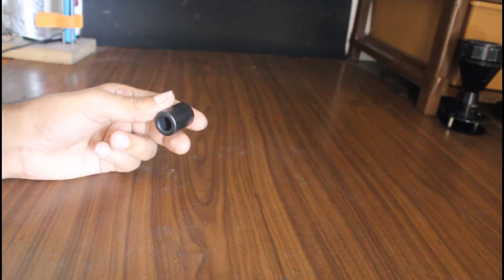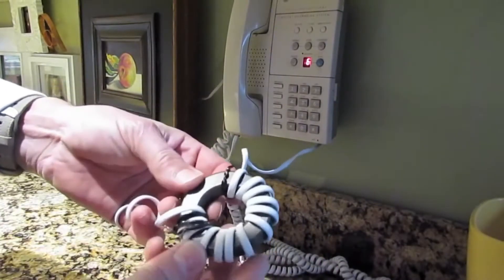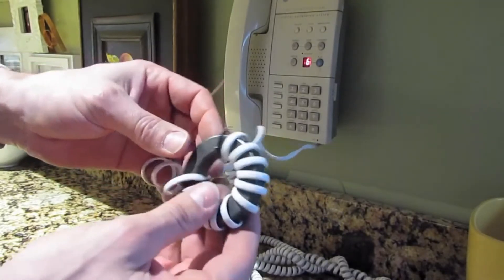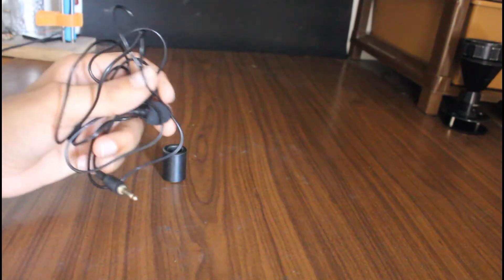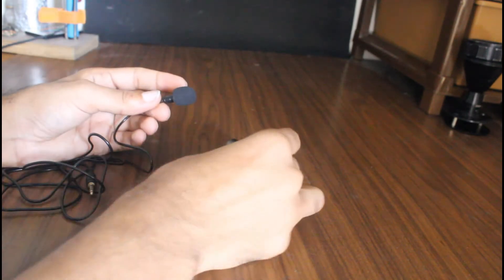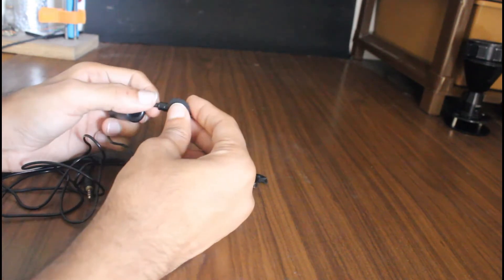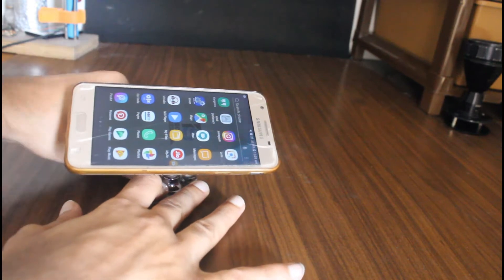You might have seen this thing on your cables — it's actually a ferrite core or a ferrite noise choke. It's used for noise cancellation. Here I'm going to experiment to see if I can improve the sound quality of my mic using this device. I will remove the clip so that it can pass through the core, and to see the audio graph I am using a special app.